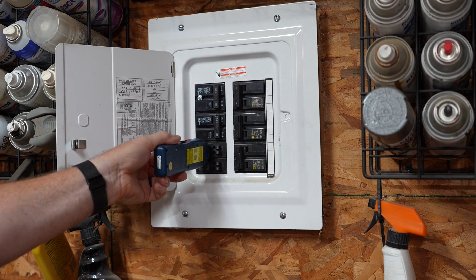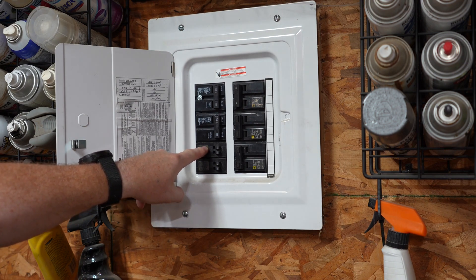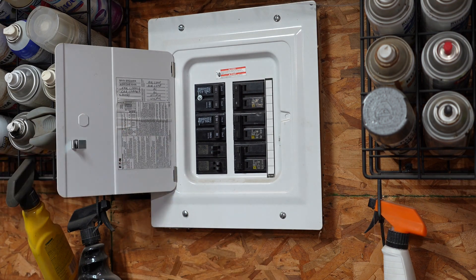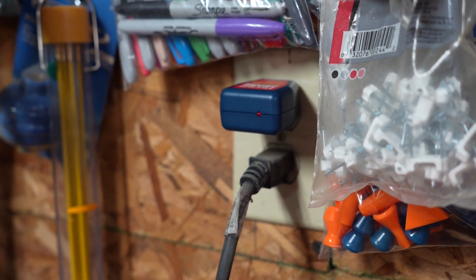We check the other breakers just to make sure we don't have any false positives — and we do not. I want to point out that I have a double breaker here, and it works with a single breaker as well. The tool isolates the breaker itself; it knows this double breaker is tied to that outlet. We turn both off, check the plug, and the LED on the transmitter turned off — we do not have power at the outlet.